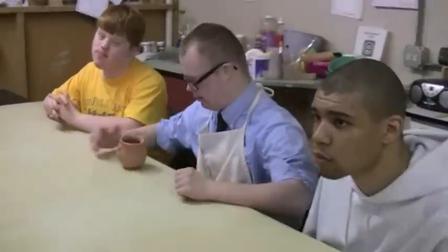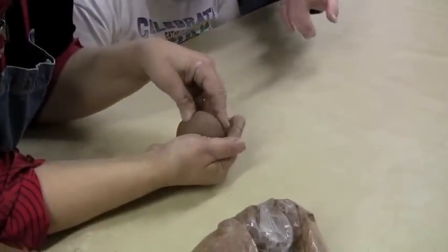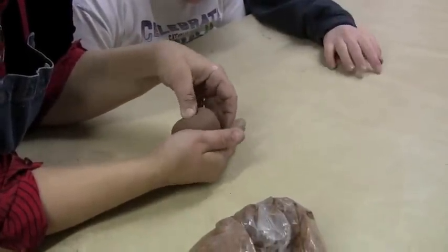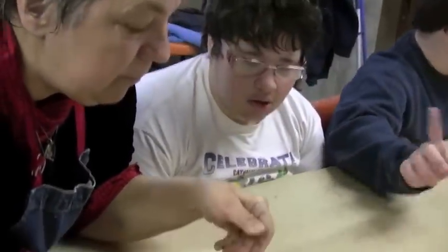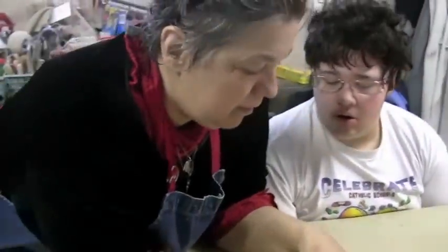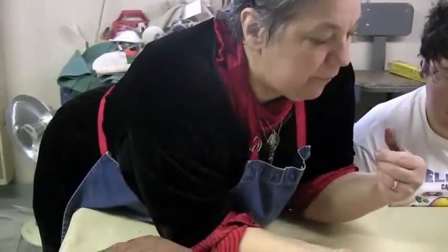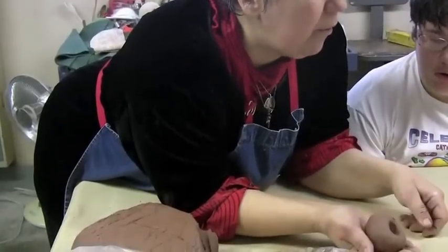So after you make your meatball, then you're going to pinch it. Put this meatball in your hand and press your thumb in there — see? And you rotate it. Press. Are you watching? What am I doing? I'm pressing my thumb in here and I'm turning the meatball. I'm pressing my thumb in here, turning the meatball around.